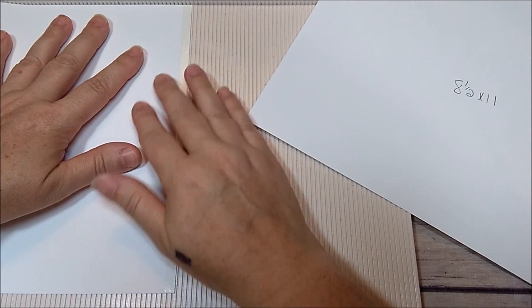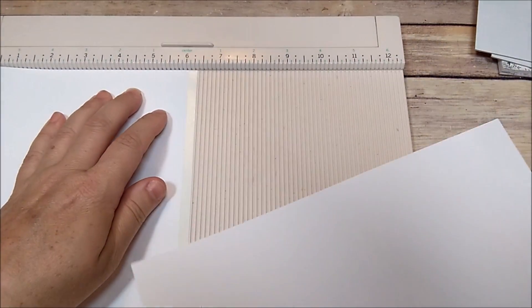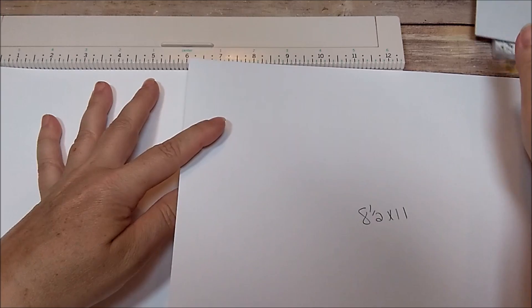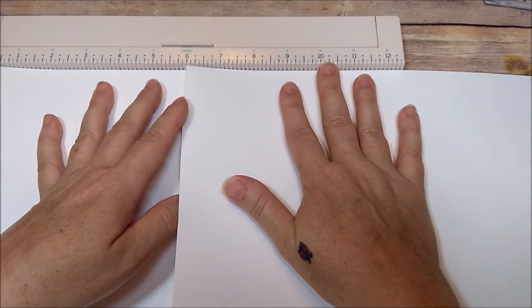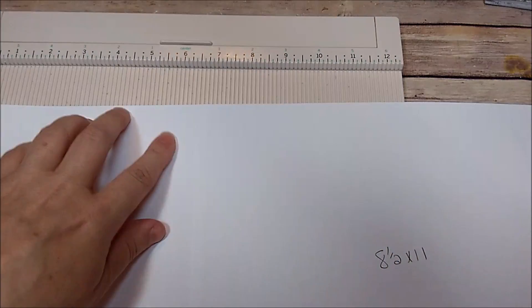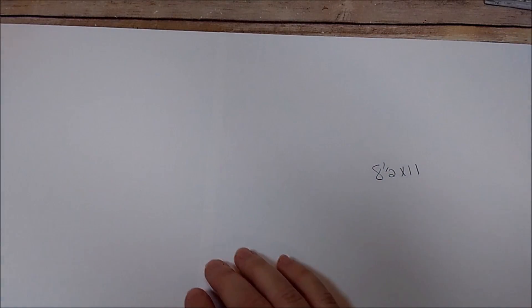I'm going to the six and a quarter mark so I know this one needs to go to the six mark. When I have it pushed all the way to the top I just let it go, press it down, and that gives us a straight edge. That's the reason why I like to use my scoreboard — so I can get my paper straight.